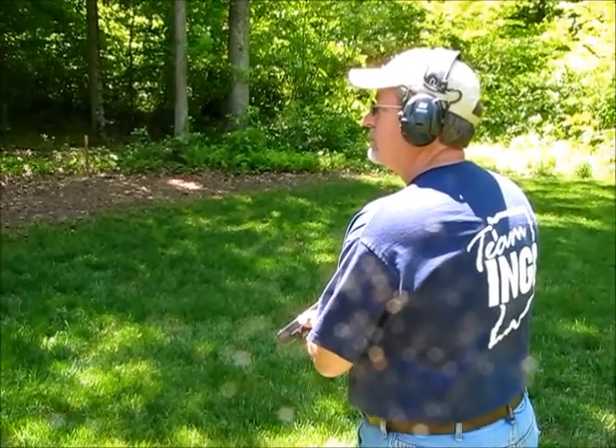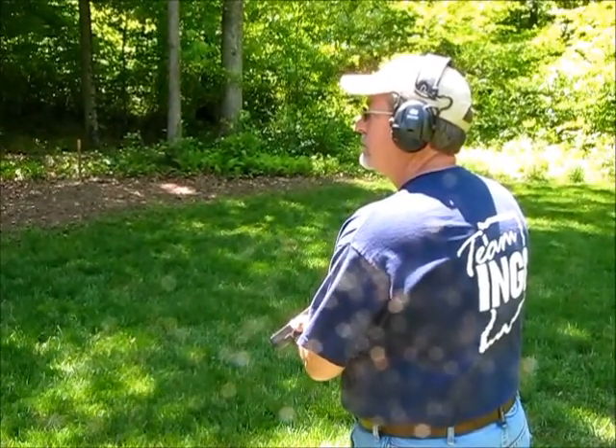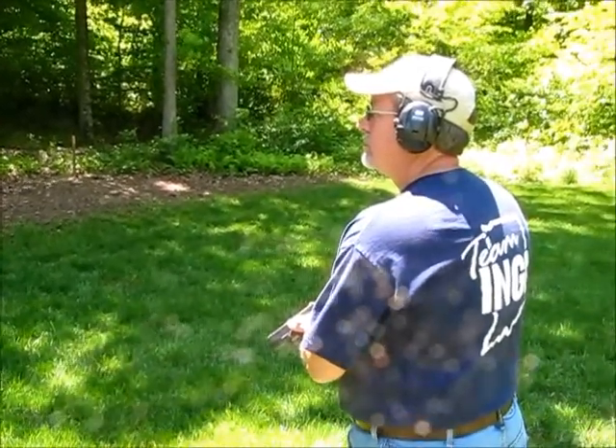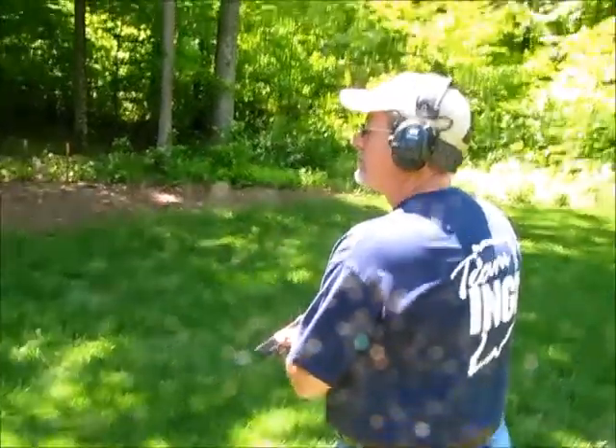This first course of fire is just going to be seven rounds, slow fire, no time limit. We've got a two-inch target square that we're going to be shooting at, and we'll see what happens.